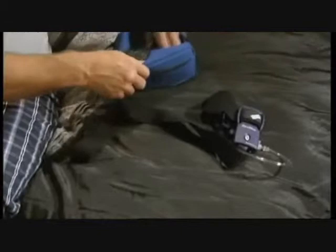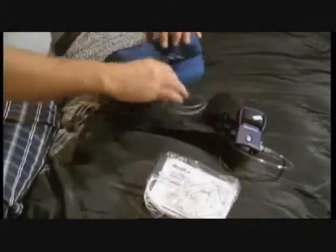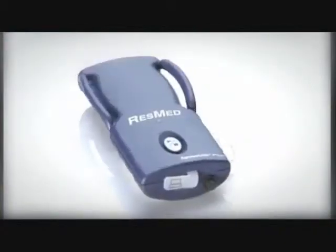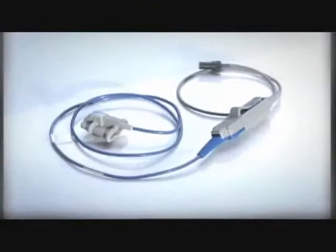Don't worry, it's simple and doesn't hurt at all. When you open the pack, you'll find several components. Some are disposable, like the nasal cannula. Other parts are reusable, including the belt, ApneaLink Plus recorder, and pulse oximeter.